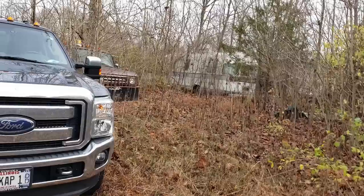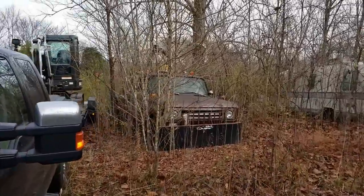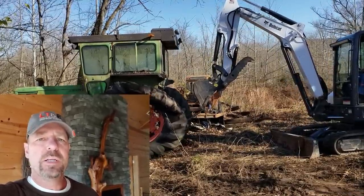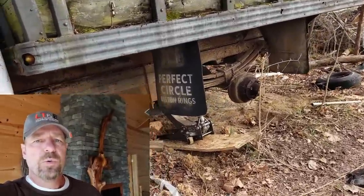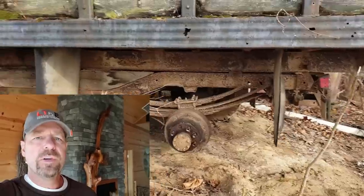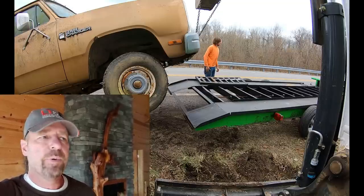Hey guys, Capper here. Welcome back and welcome to any new viewers. A little background: this is my friend Curtis's eight acre investment property and we're clearing out all these old vehicles. This particular one is a 1971 International 1310 old grain truck, an old farm truck. Casey is the guy that's going to try and get it started today. I'll put a link in the description — we've got a lot of fun videos here of dismantling this investment property.